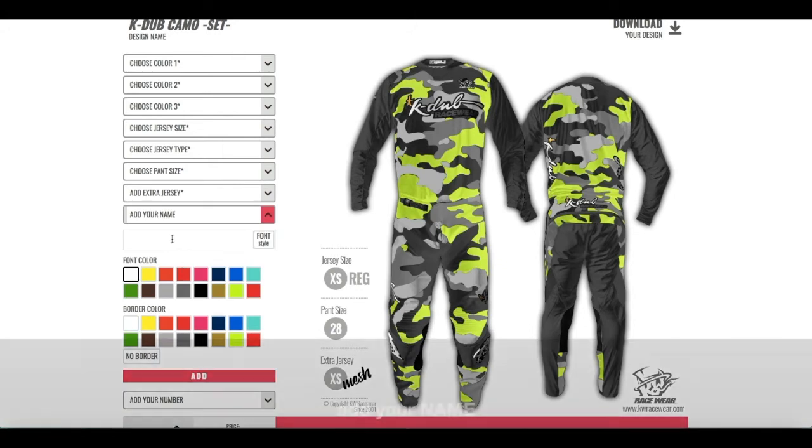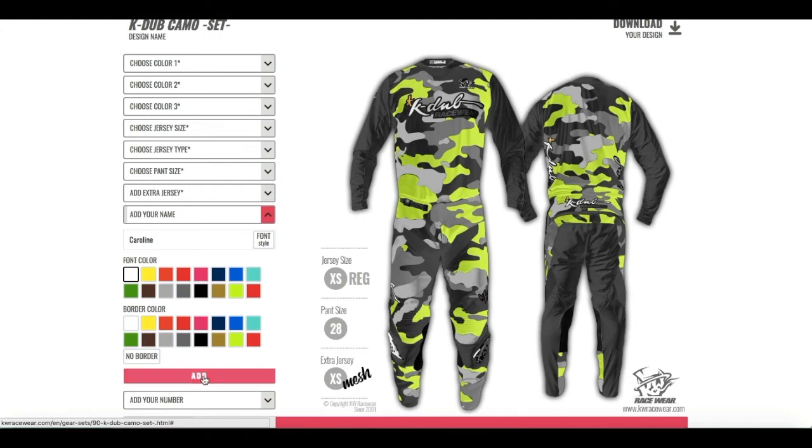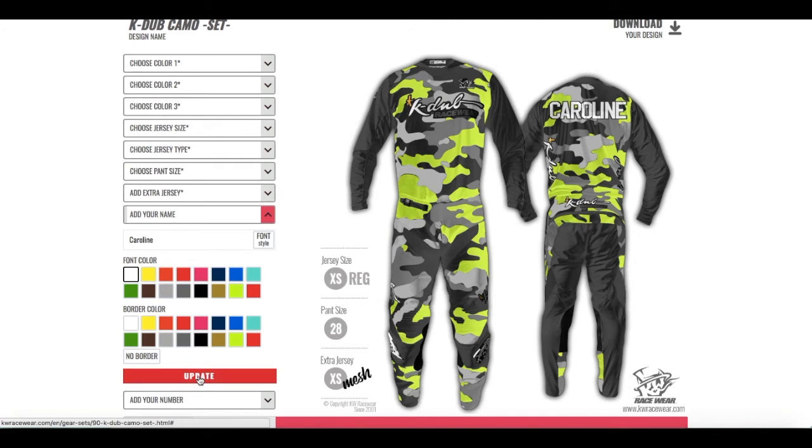The next thing is you can add your name. Remember to click the add button so you can see it on the design. I don't like this font style so I can change it — here you have different font styles, I'm gonna choose this one. And remember you have to click update. I like this one but I'm gonna change some colors — I'm gonna go with this and also the border color we're gonna go with black. And remember to update.